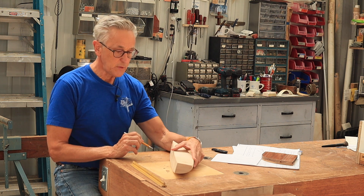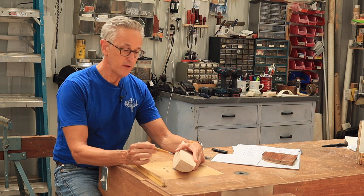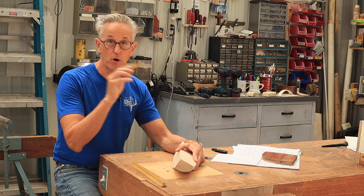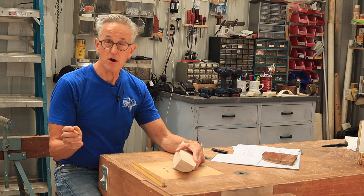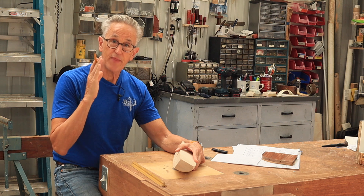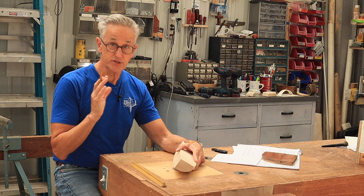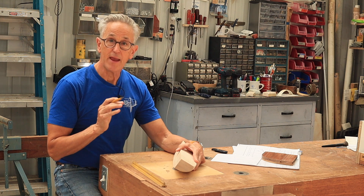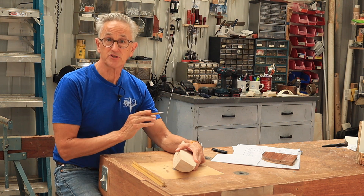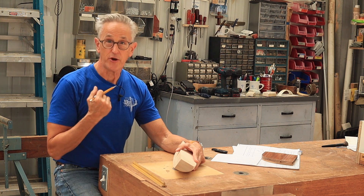In thinking about this, it occurred to me that these bulkheads could actually be part of the form — one of the station marks — so that when I was planking the boat and laying it out, that would be a form that stayed in the boat permanently. It didn't make sense to me to put a station there and then remove it later.